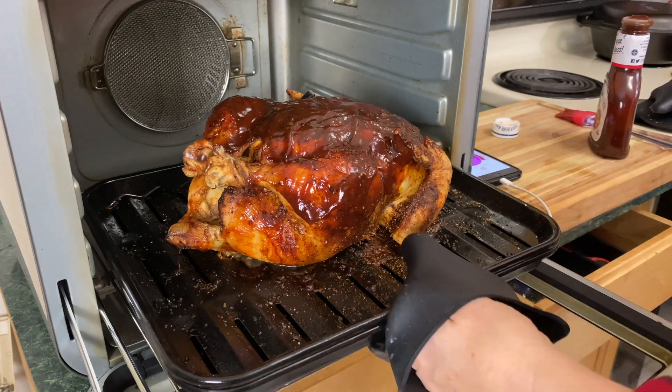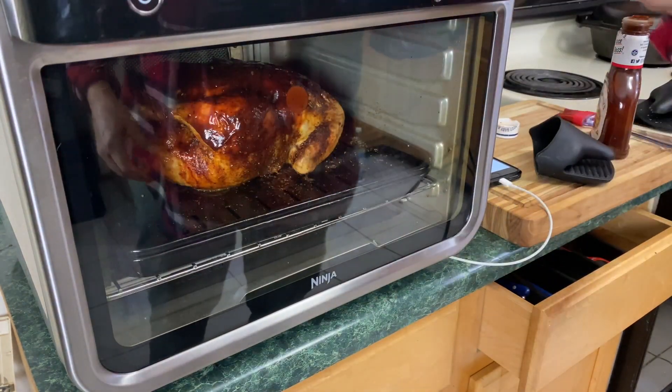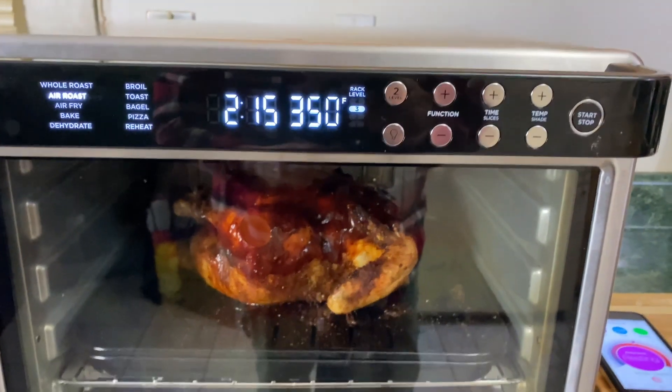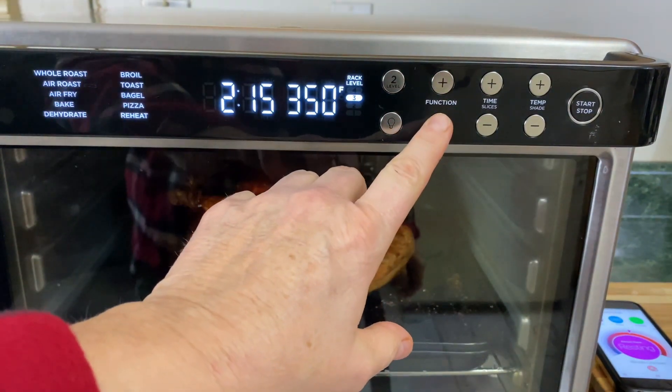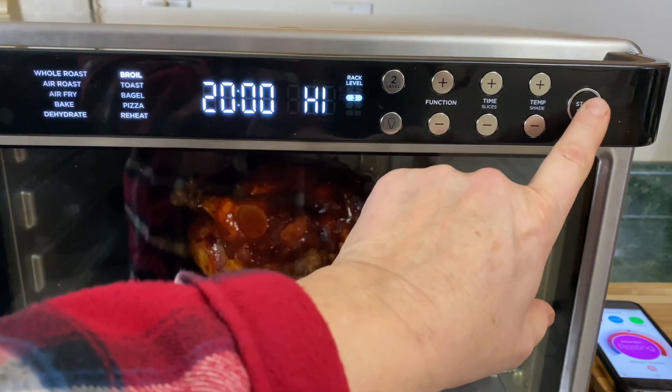We're going to push this guy back in. Now we're going to stop the air roast function and switch to broil — hit Function, bring it to broil, set it on high, and hit Start. We're going to have to pay close attention to this.